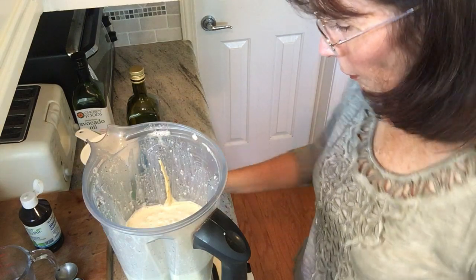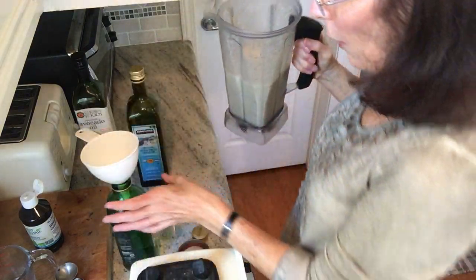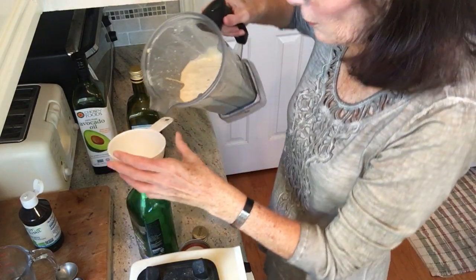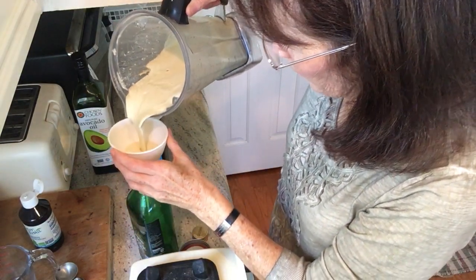It's the egg that makes it really, really creamy. You'd think there was dairy in this but there's not. Now I just get a glass jar — one of my old glass jars from olive oil — and using a funnel I pour it in and keep it in glass in the refrigerator.